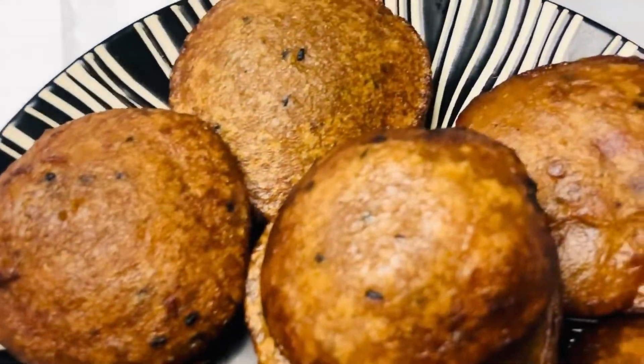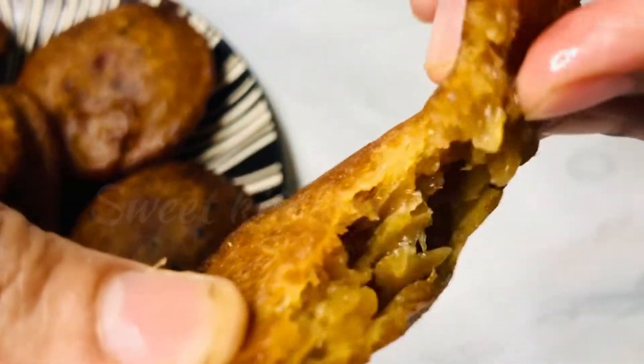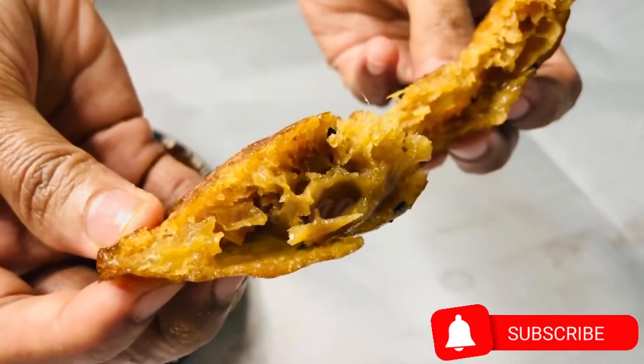I am going to make a new recipe for mango.